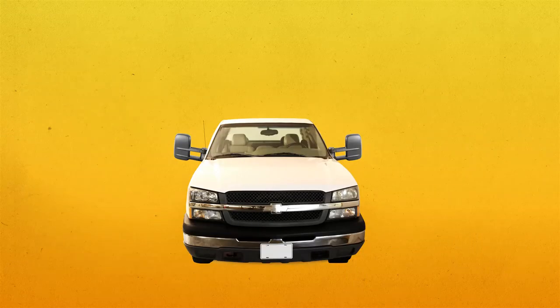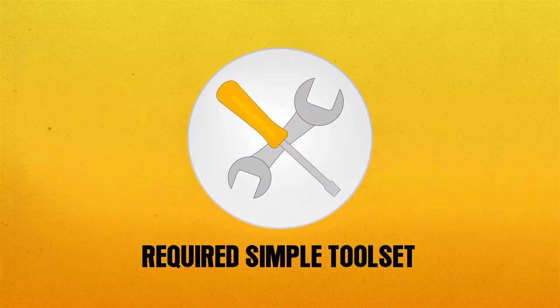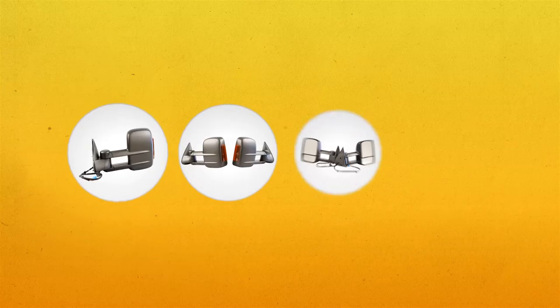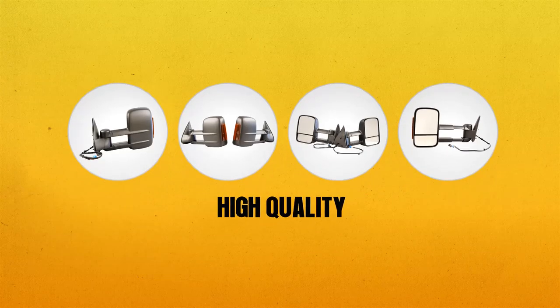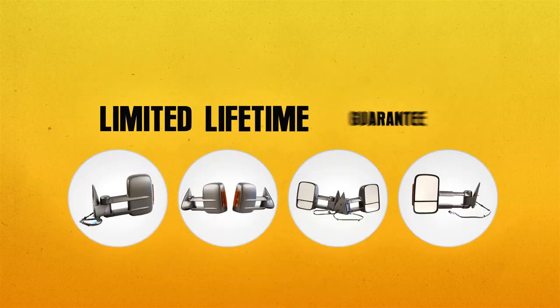Best in Auto mirrors are really easy to install. Anyone can do it — you just need some simple tools that most people already have in their tool set. All Best in Auto mirrors are high quality, will not vibrate, are competitively priced, and come with a limited lifetime guarantee.